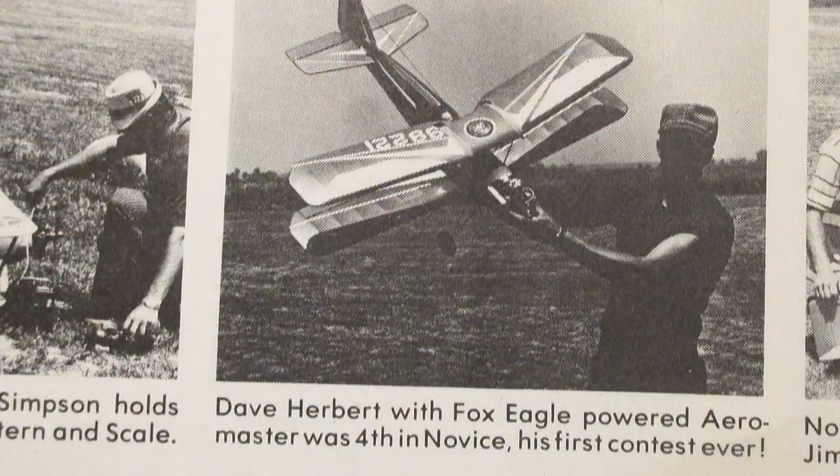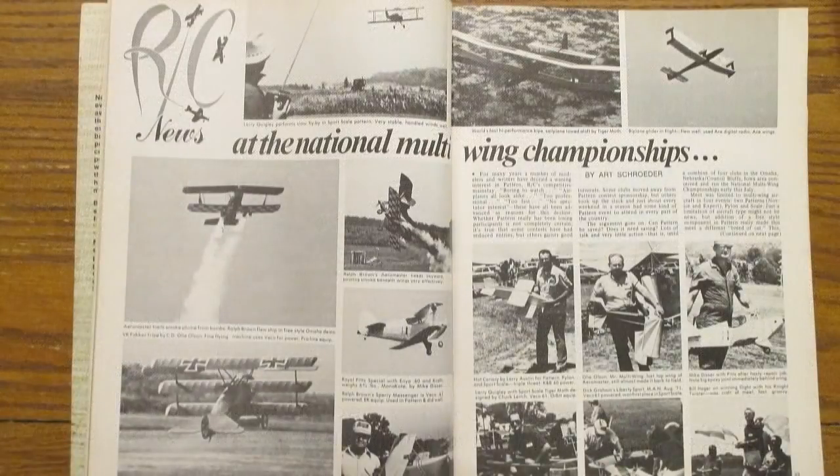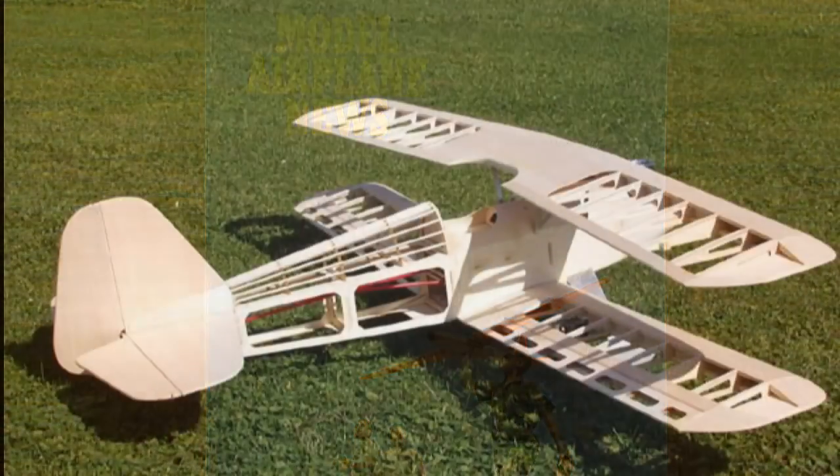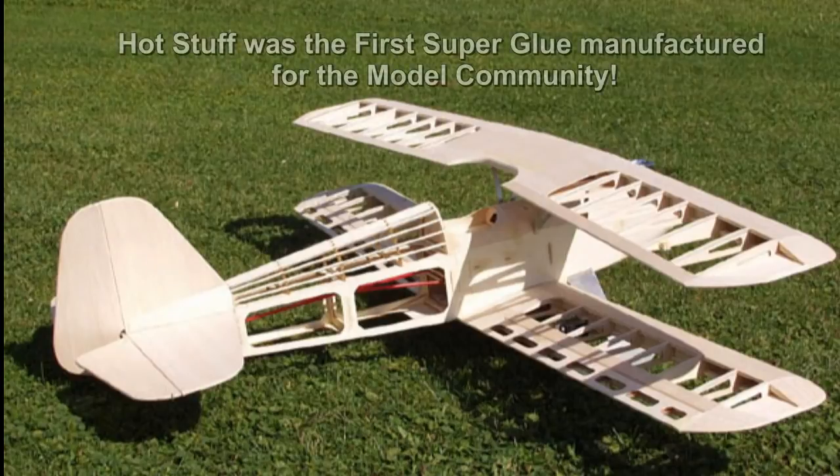Here's a picture of my first trophy — fourth place, first contest I ever entered. I love that Aeromaster; great big biplane. The whole point of this video is actually to show how great CA glue is for modeling. The demos at the end of the video are really extreme.